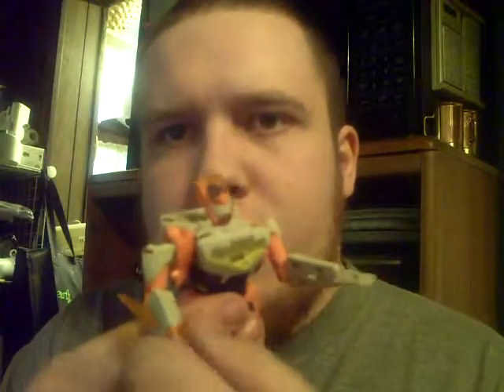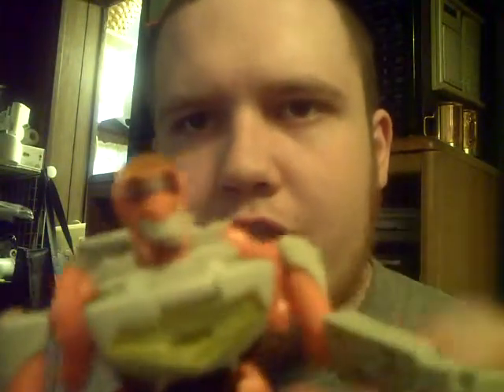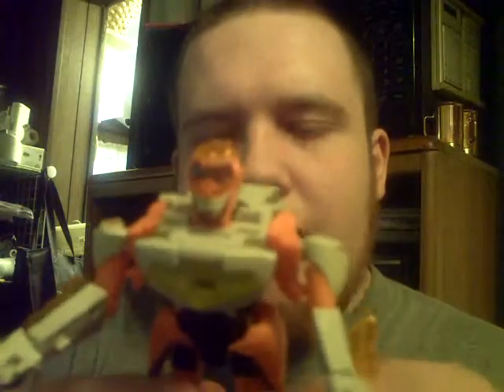This is Jetfire in his transformed robot mode. Very cool — kind of like a Fantastic Four Human Torch feel to him. I like the way he's designed. He's a pretty much all-around deluxe-size figure.